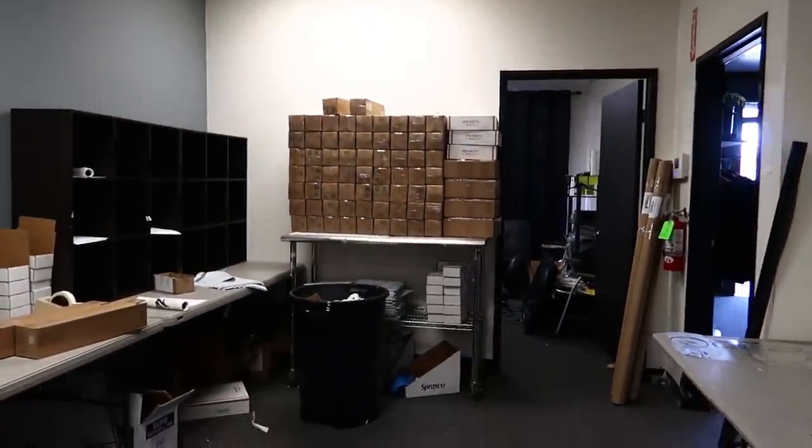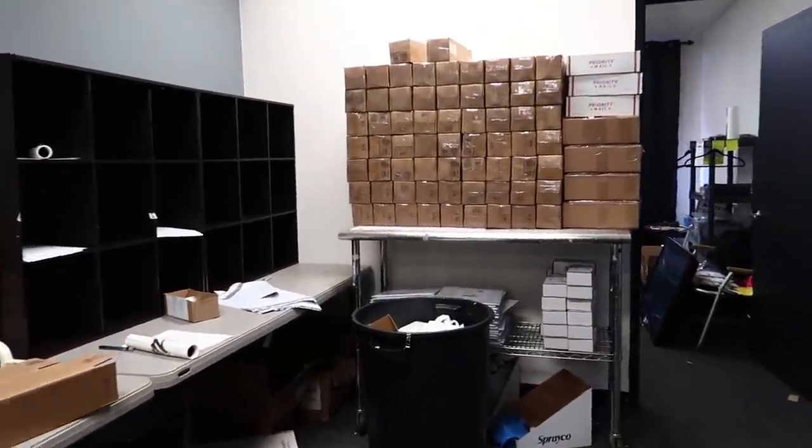I know you guys need it quick so I'm gonna do my best to have it to you within a week, week and a half. Damn bro, we're about to make the post office lady cry today.